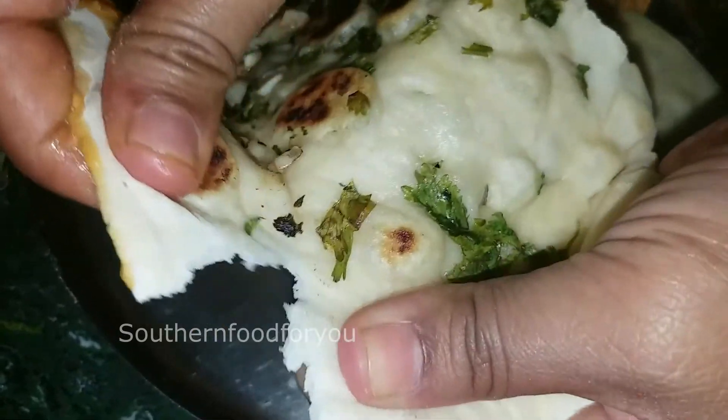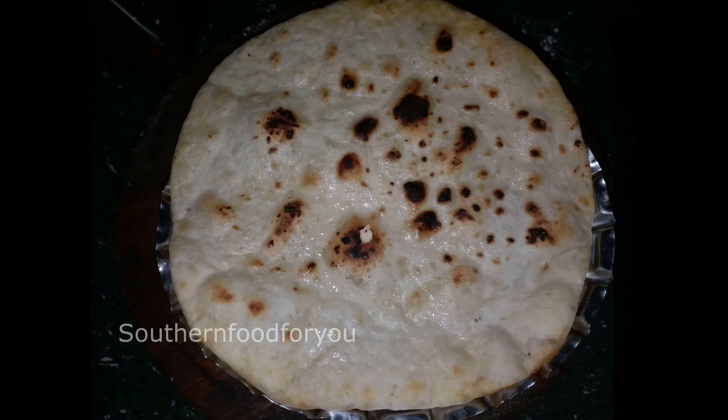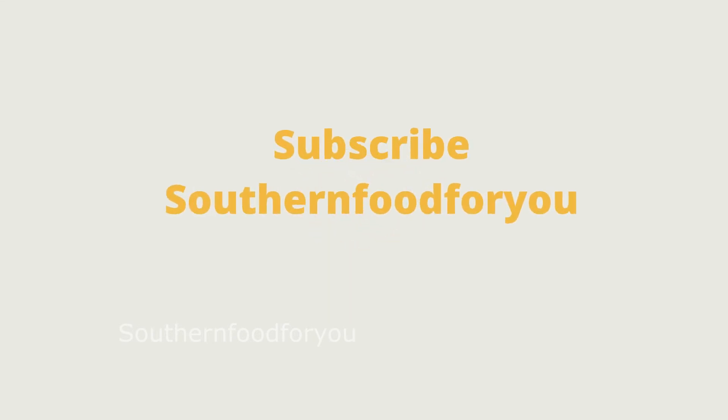Please try it again. If you like this video, subscribe to our channel. Thank you.